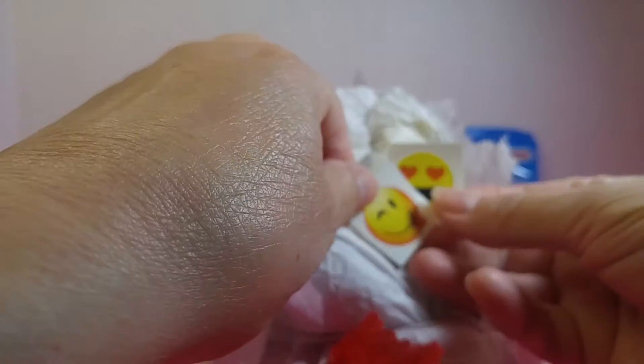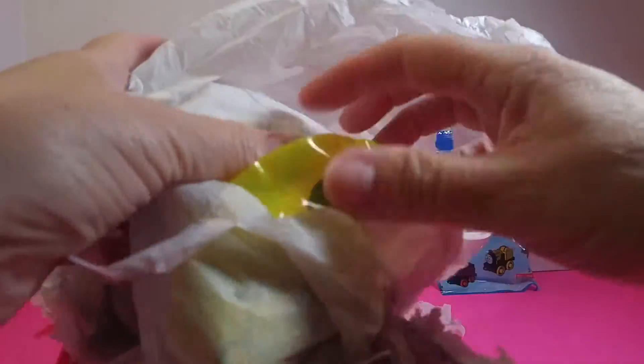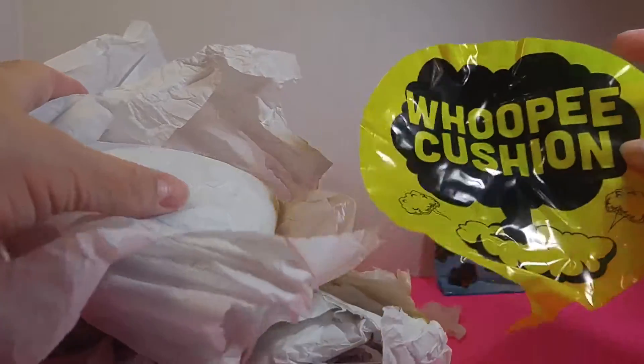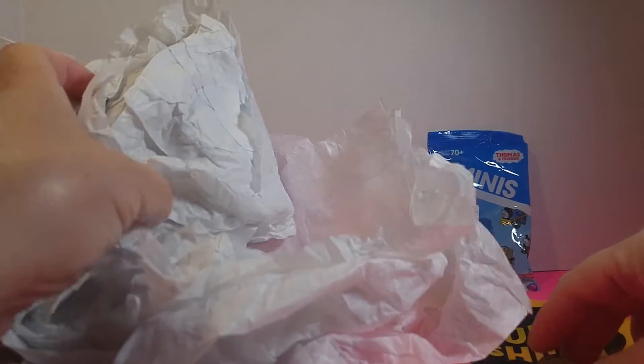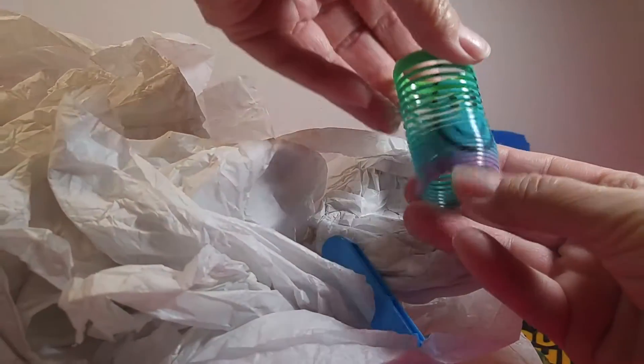We have some stickers — those are cute. And something else... a whoopee cushion! You know what a whoopee cushion is? I think there's some more down in here. Here's a ball — it's got little sparklies in it. And that's kind of like a slinky, I think. Have you ever played with a slinky on a step and let it go down? It's even got a smiley face on it.